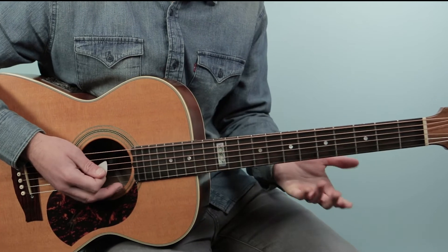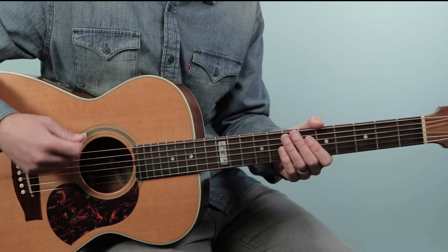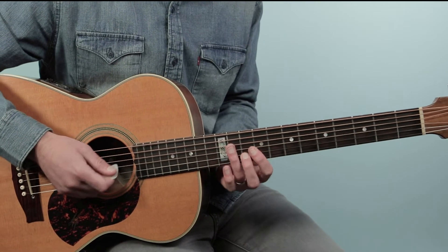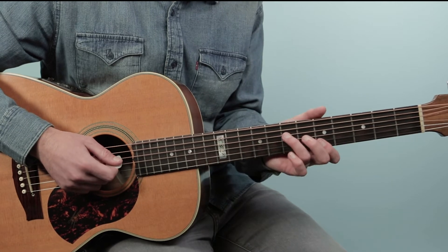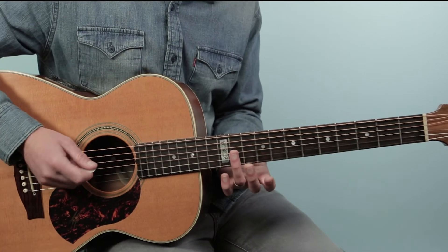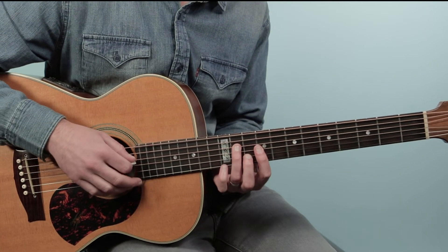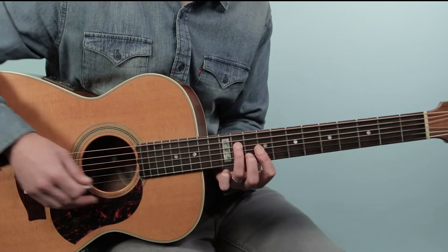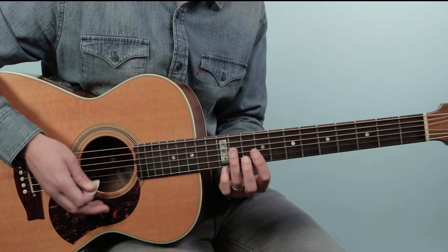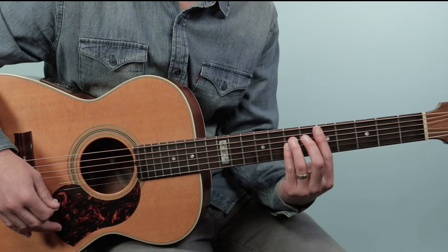But there is this little guitar part that kicks off the song. I saved this till the end because it's actually harder than the rest of the song, and I don't know if it's necessary to play — you could just come right in on the chorus. But if you want to play it note for note, here's what that guitar does. And then you're into the chorus there.